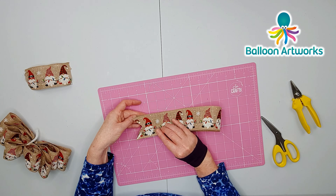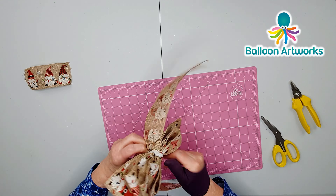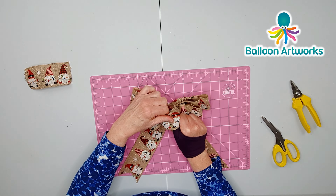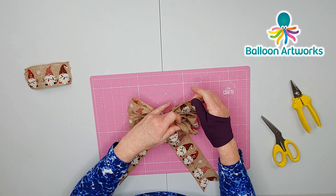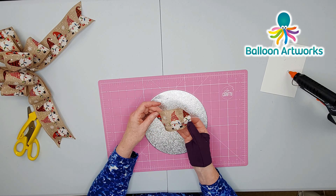For the tails, just fold them in half, find the centre, and scrunch together at the centre. Position the tails on top of the bow, bring your chenille stem around the back and wrap it around. Then you can open out your loops.